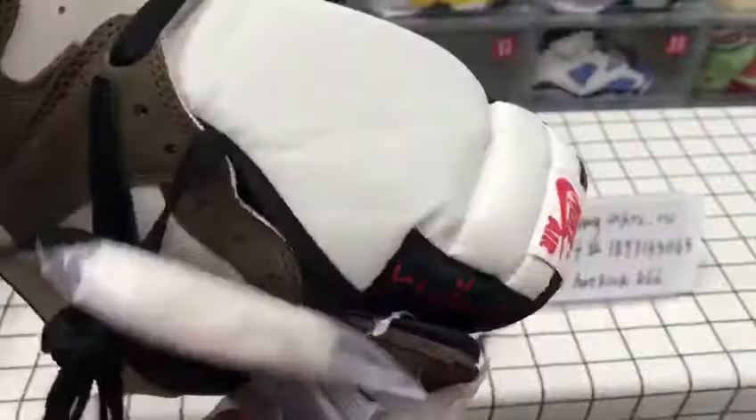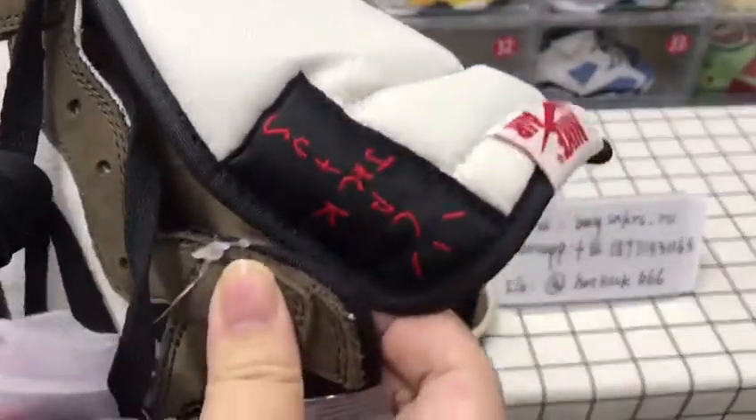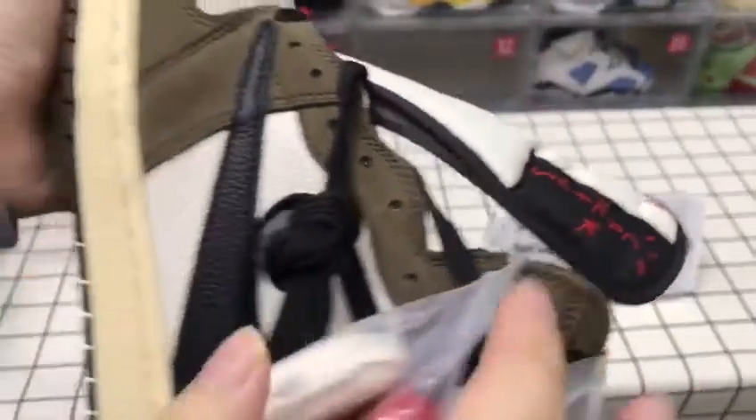Also, we have the original box. They will come as the original.